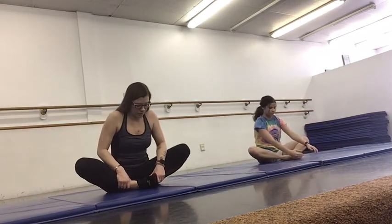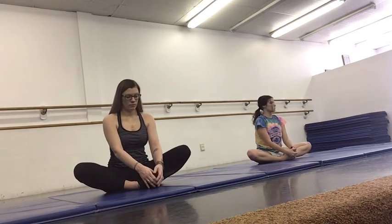And then we're going to move to our butterfly. Make sure the bottoms of your feet are together. You're really trying to push those knees down towards the mat. And then you're going to reach your nose down to your toes.